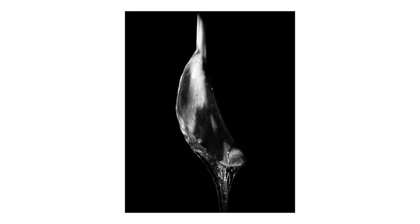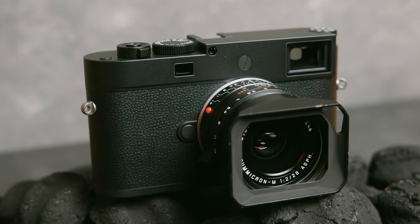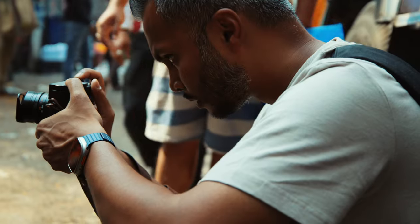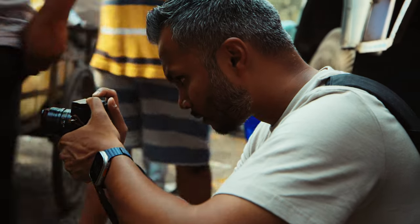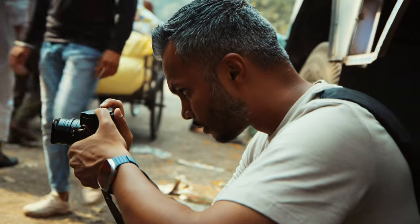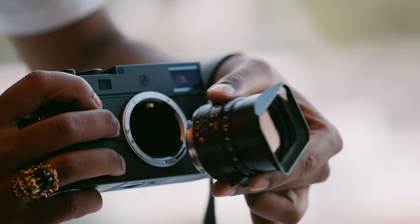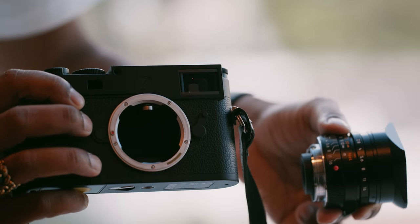With the Leica M11 Monochrome, you buy real estate in a black and white world. It's designed to be a premium tool to tell monochrome stories from beginning to end. Unlike color sensors, the sensor captures all incoming light at each pixel. Where a color sensor sees pixels designed to capture red, green, or blue, a monochrome sensor just reacts to light itself — resulting in improved light sensitivity.